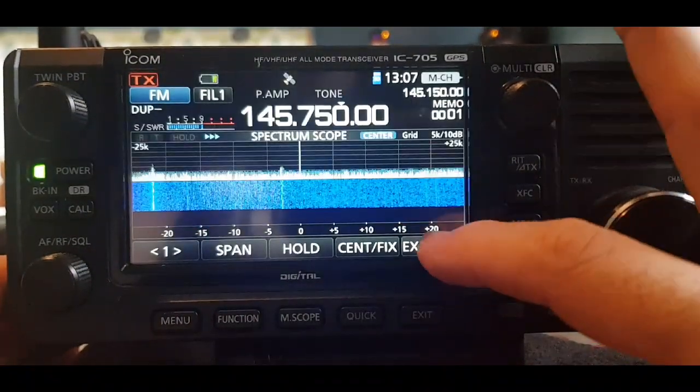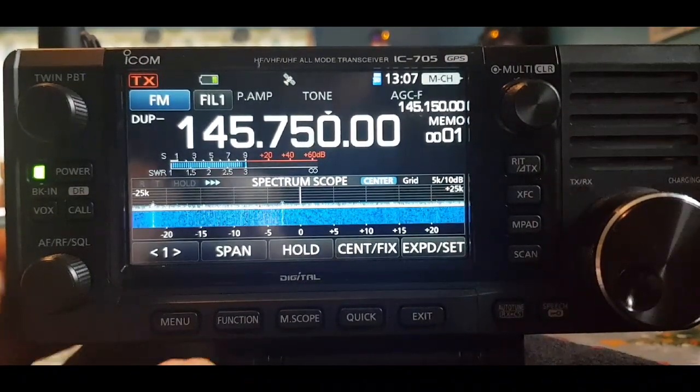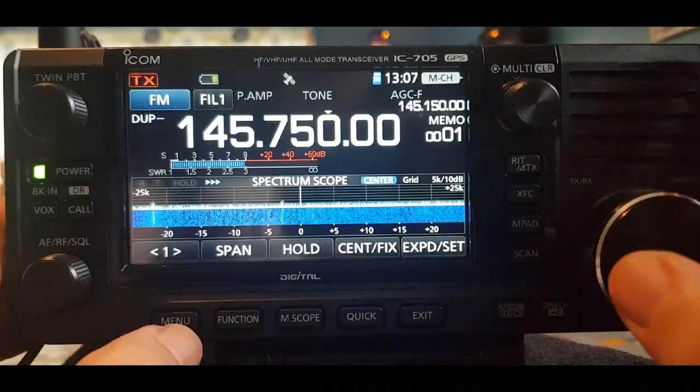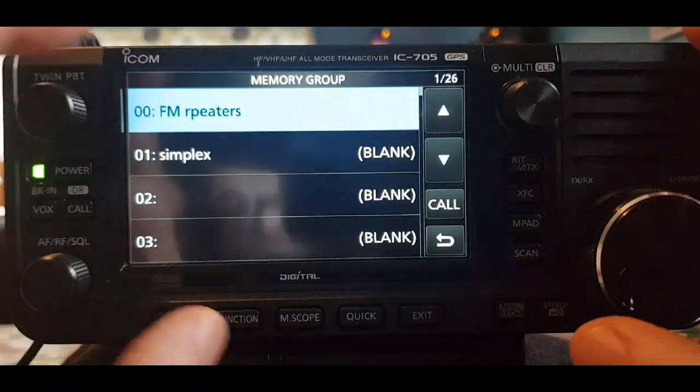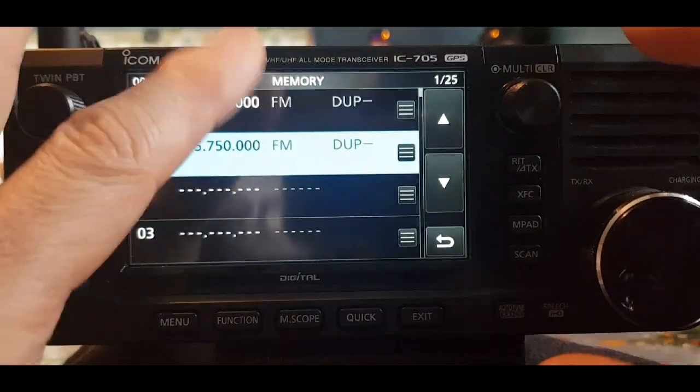If you want to get the scope on screen to see the spectrum display, just hit Menu then Scope and you can expand or shrink it. Now we've done those memories, it would be nice to name them. Go to Menu, hit Memory, then go to the FM Repeaters group and you'll see them listed.